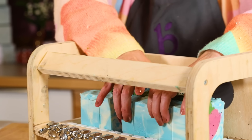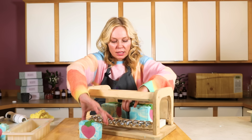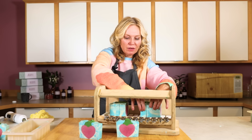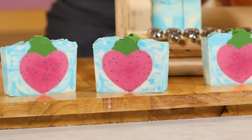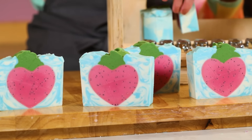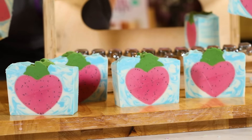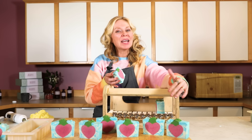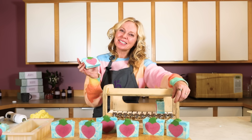The bars are cut perfectly to the perfect size and shape and they're really even. If you're selling your soap, this is a really good option to make sure you have even bars each and every time. These soaps are ready to use or give away in about four to six weeks — they need a little bit of drying time and curing time to ensure maximum longevity in the shower, as well as optimal conditioning and moisturizing. If you like this video, please give it a thumbs up, subscribe to the channel, and hashtag your projects — hashtag Bramble On — so we can see what you're making. Until next time, happy soaping!